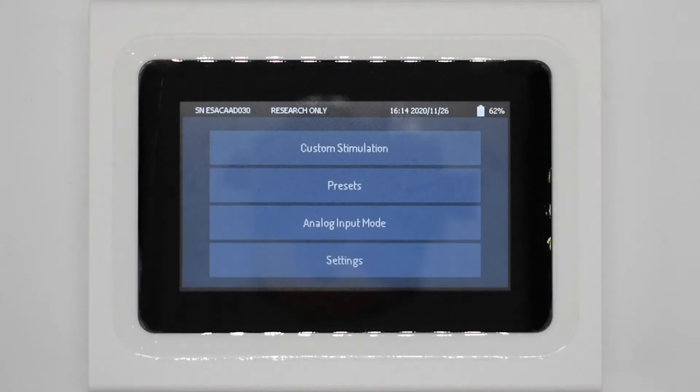Using some camera trickery, we're going to take a closer look at the software on the device itself. Upon turning the NeuroStim on, the first screen presents four options: custom stimulation, where a user decides which stimulation to deliver; presets, where a predefined stimulation can be loaded and delivered; analog input, where the stimulator is connected to the interface module and ready to receive and deliver arbitrary waveforms; and settings, where stimulation logs can be toggled and date and time saved.